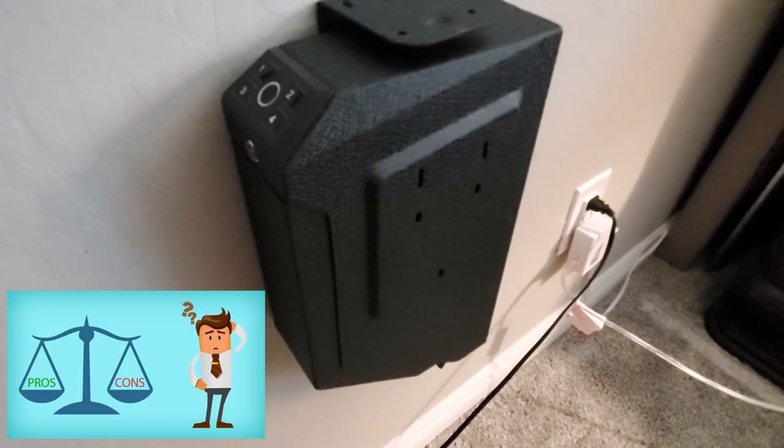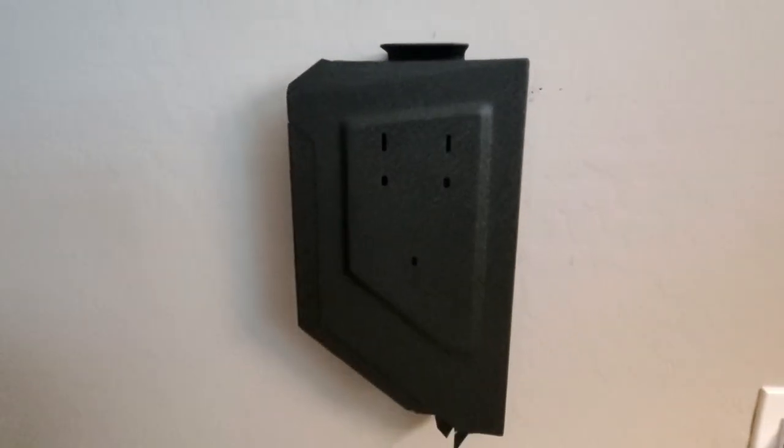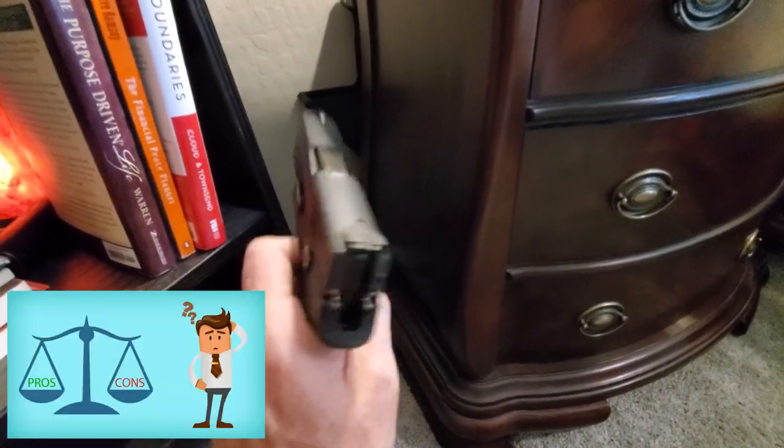Now for the cons. First, installing the safe is not easy — if it came with a long skinny Phillips head screwdriver, maybe six or seven inches, it would have made a huge difference. Second, it would be nice if the safe could store more than one fingerprint and more than one passcode. Third, when the door opens it's pretty loud, which can be concerning if you need to access it silently in the middle of the night. That said, the pros definitely outweigh the cons, and the size allows for multiple mounting options.